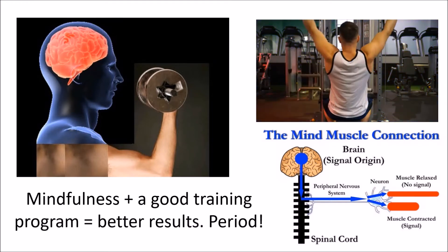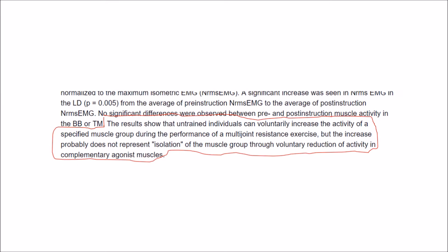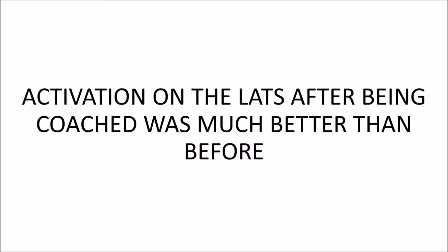The first exercise is the lat pull down. A 2009 study by Leach found an increase in latissimus dorsi muscle activity during the lat pull down following expert instruction. Eight women with little or no strength training background performed lat pull downs with basic instruction — two sets of three reps at 30% of their max — then repeated the same sets following verbal technique cues on how to emphasise the lats over the biceps. Results showed that untrained individuals can voluntarily increase activity of a specific muscle group during a multi-joint resistance exercise, with lat activation being better after coaching.